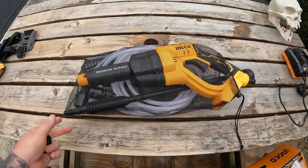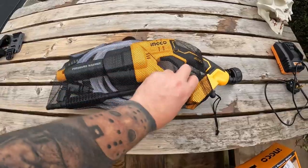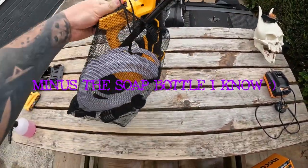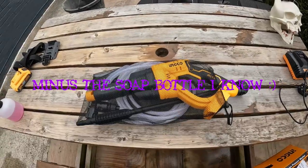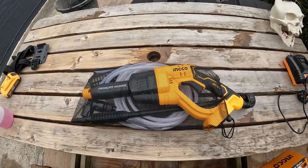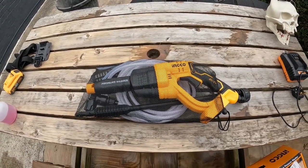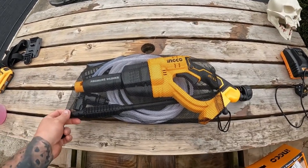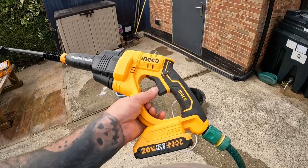You might also want to see this - everything's been put back into the bag, so you can now just carry that whole thing in that bag. Everything's in there, well apart from the battery and the charger obviously - you might need those for other things. Thanks for watching.